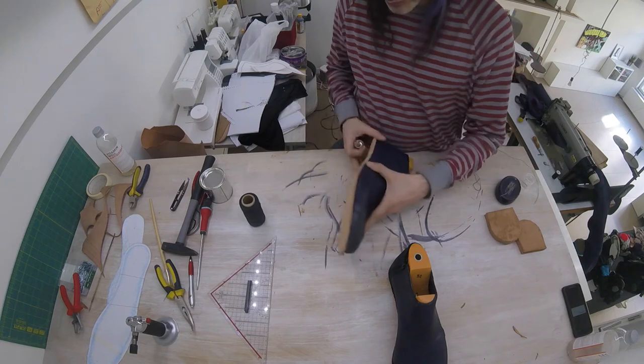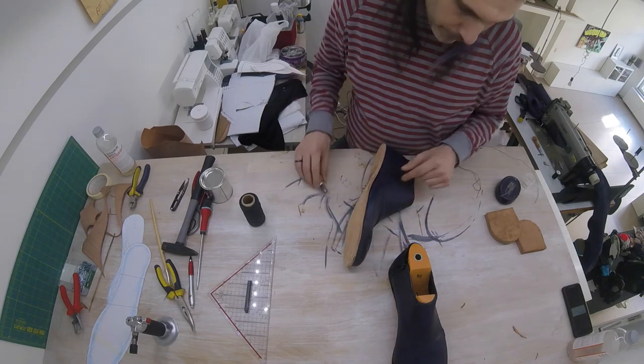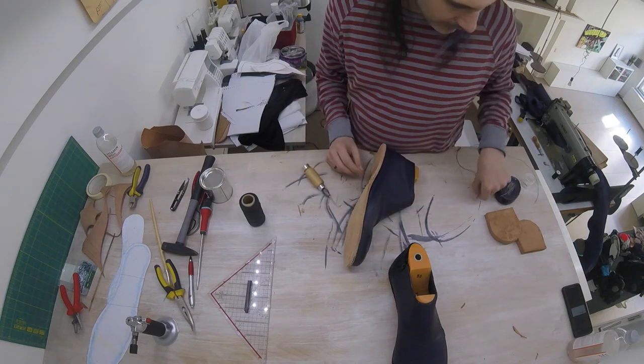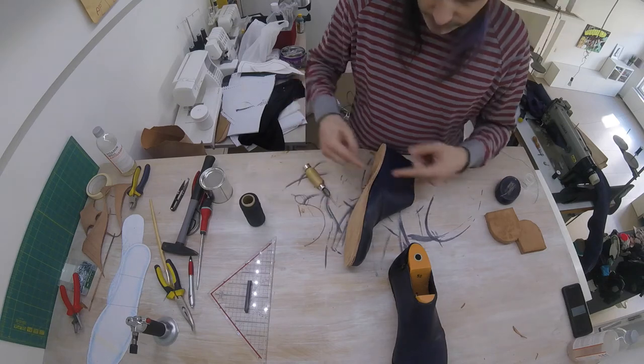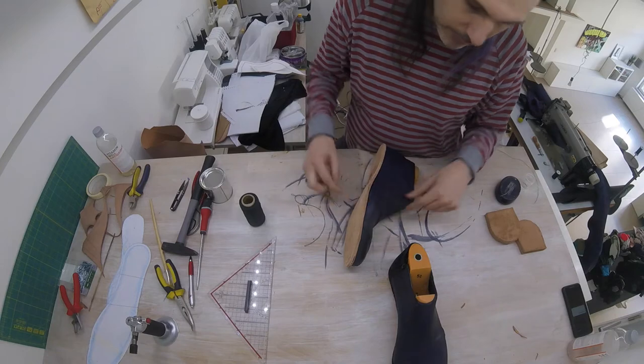We will be punching a hole through and through, and then we'll be passing our thread like this, and we'll be zig-zagging on the other edge — so we'll be doing that again as we did on the inside.